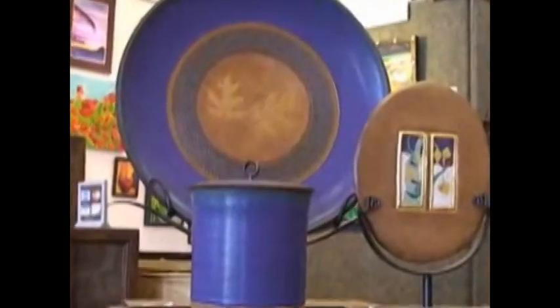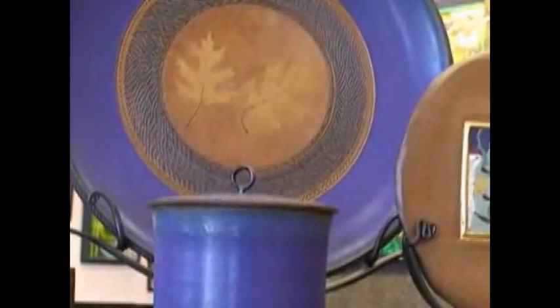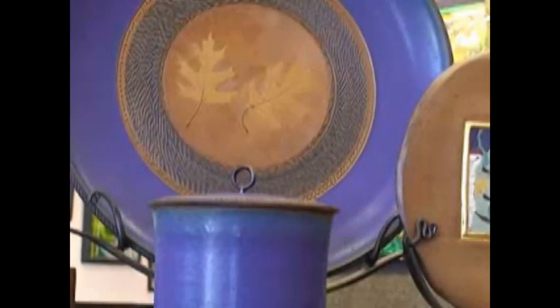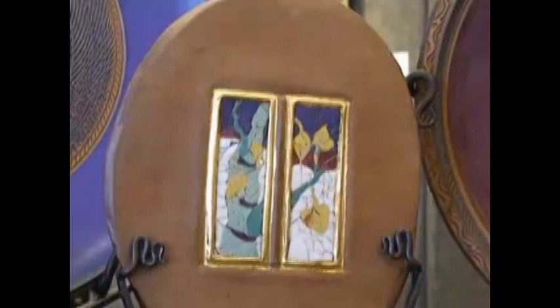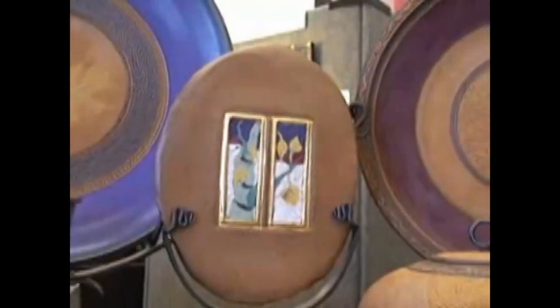Let me zoom in here and take a better look at that. Now look at the little teeny tiny pieces of mosaic he has in there in this design — all broken pieces of pottery that he's now incorporated into this fabulous little mosaic window sort of piece, including the stand that it's sitting on, all made by hand by Roy.